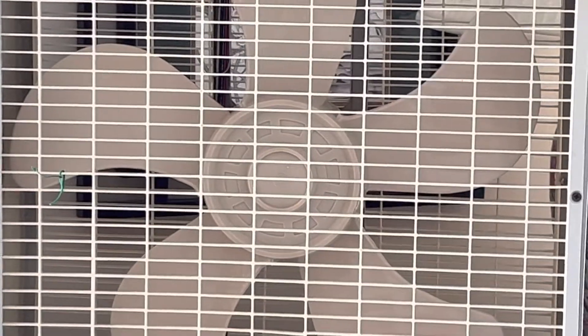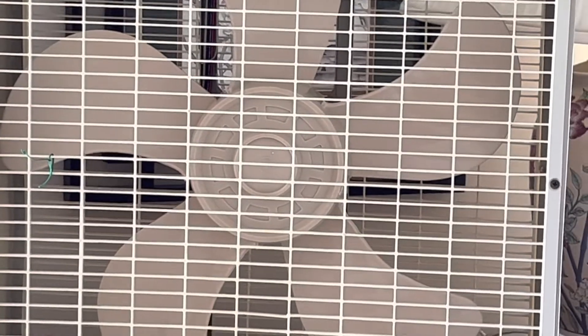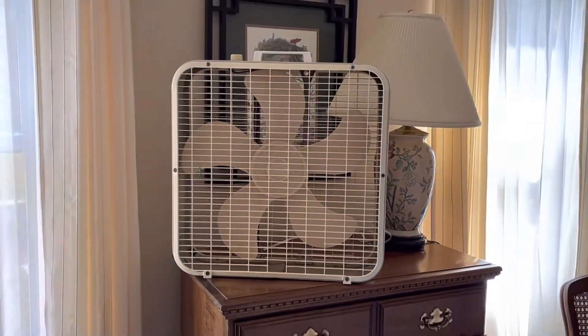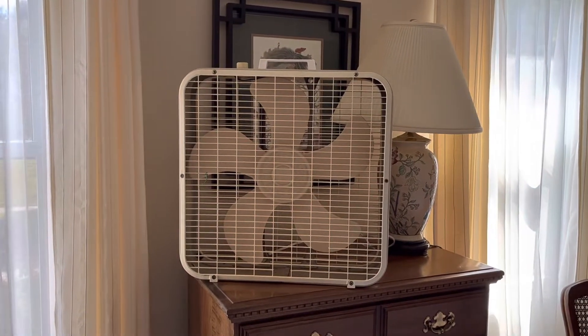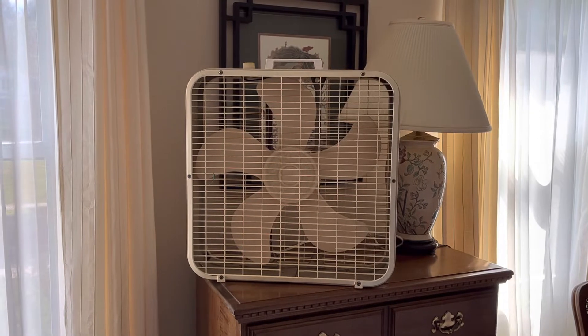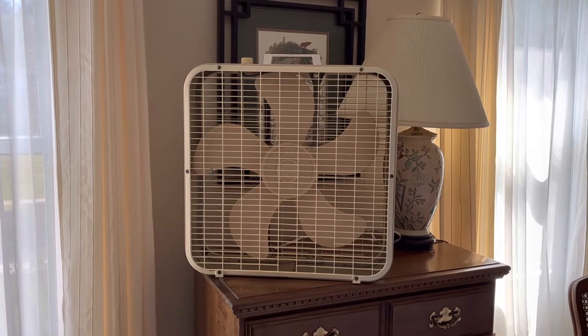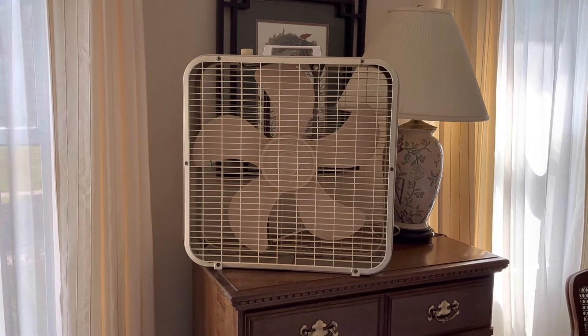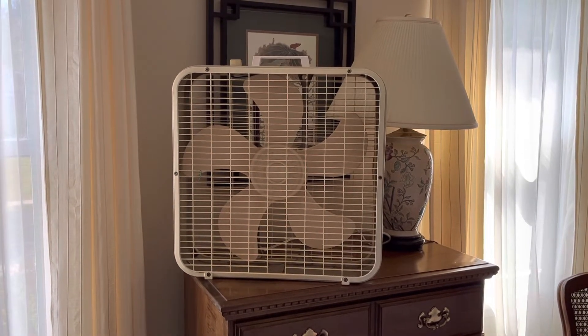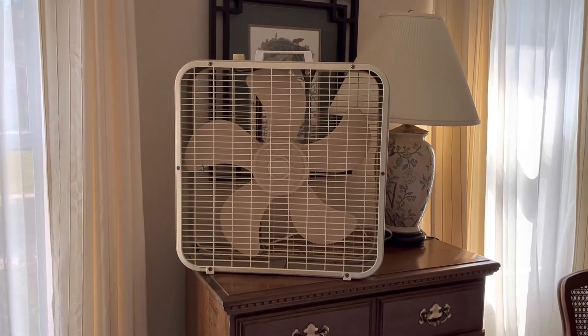This is not my P223 - this is a brand new fan in my collection. I got this fan yesterday; this is a Liquid K223 third gen. It looks exactly like my P223 third gen but it's under the Kmart brand.